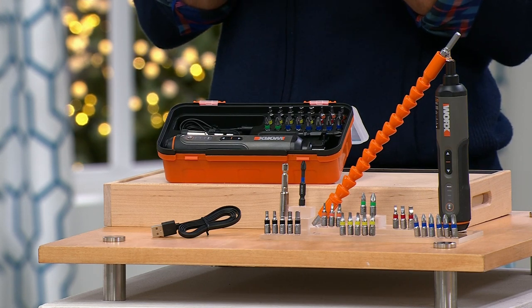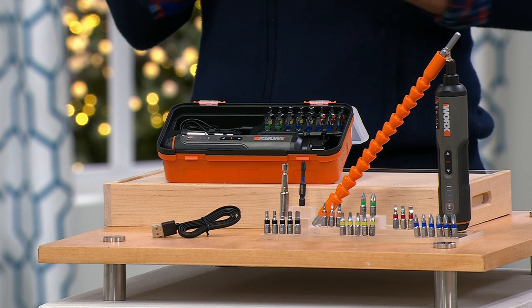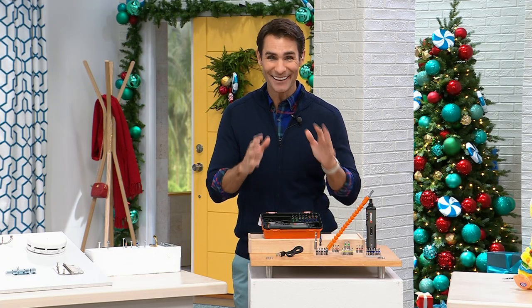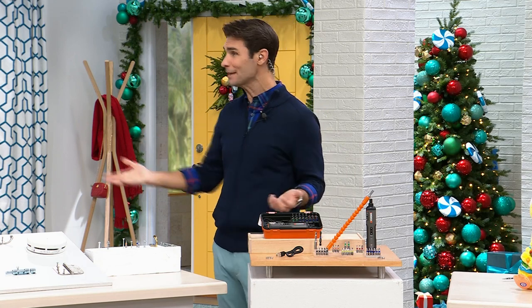Or maybe it's that gift for the person moving into their first apartment. Maybe it's that college student going off to college. Maybe it's that person who just likes crafting and DIY projects — it would be a great gift to get home today. I've told you all about it. Now let me show you with our home expert who's been here at HSN for 20-plus years.